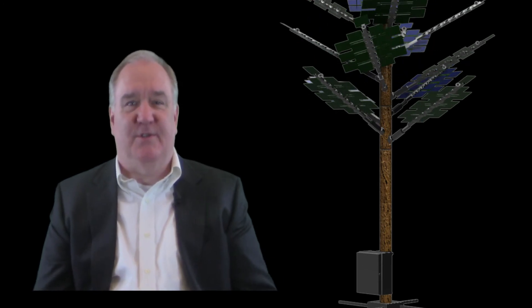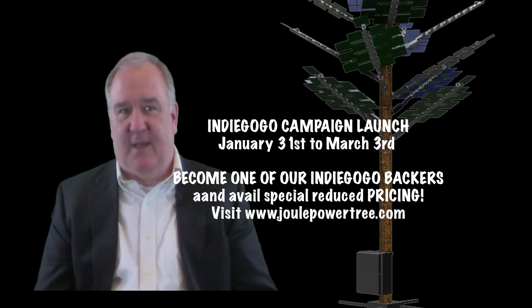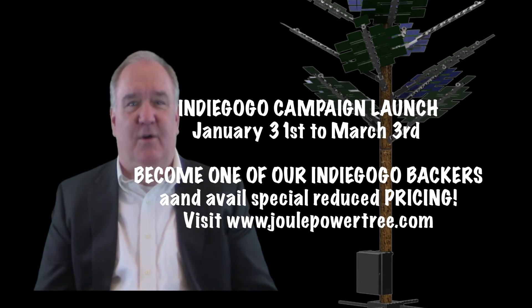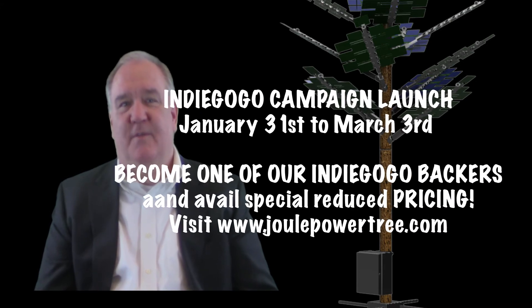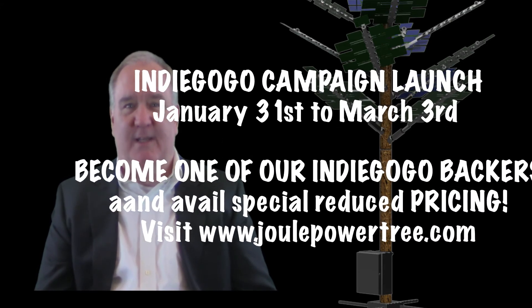We are happy to announce that on January 31st, we're launching our 30-day crowdfunding campaign on Indiegogo. To sign up and avail our Indiegogo campaign pricing, you can visit our website at www.jewelpowertree.com.